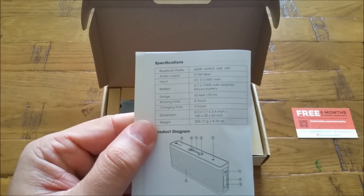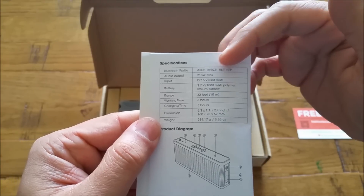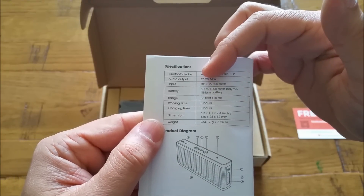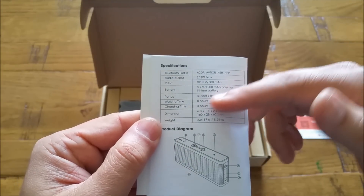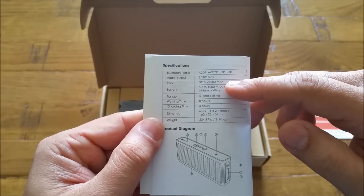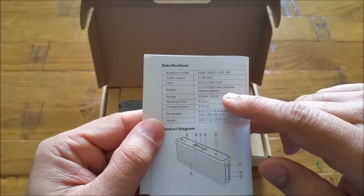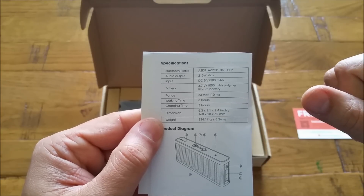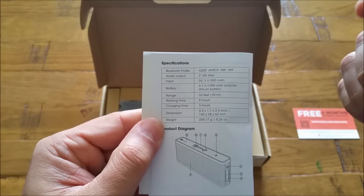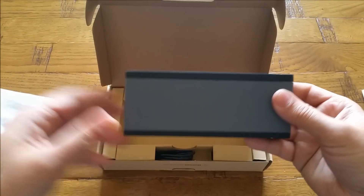There's a little bit of specification mentioned about this Bluetooth speaker — I'll also be putting them in the video description. It's got an audio output of six watts with two speakers in it. Input is five volt, 500 milliampere. In terms of battery, it's 3,700 milliampere-hour, which gives you about eight hours of play time — that's plenty good — and a charging time of about three hours, which is pretty decent too.